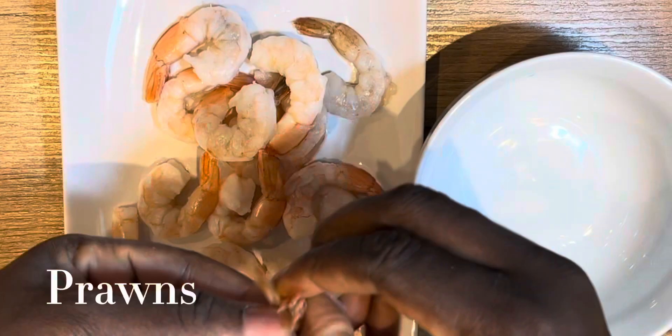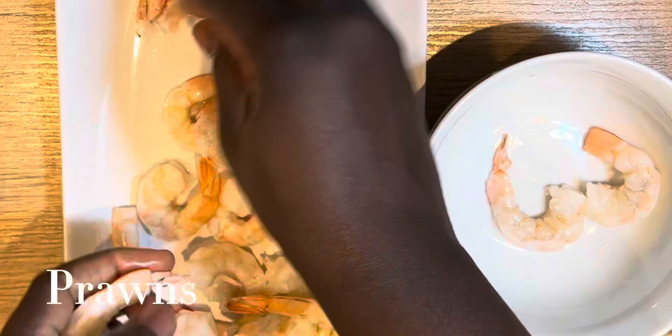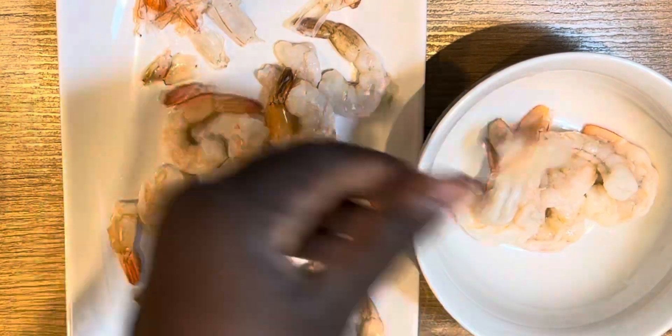I'm also going to be cooking with some prawns. I'll be taking off the skin and the shell, then washing them and setting them aside.